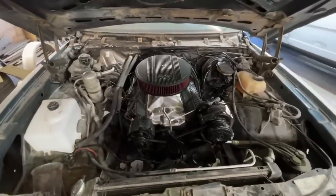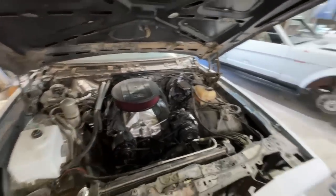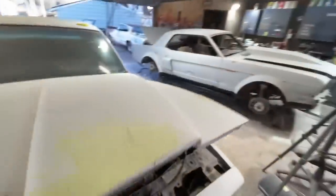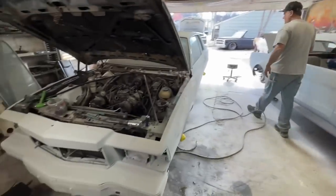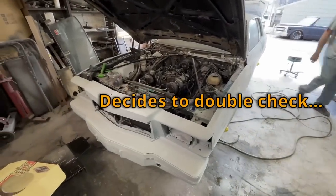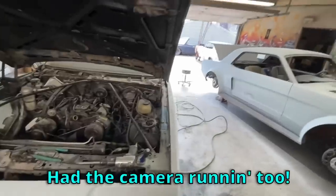I still got some paint work to do, but I've been in here for like eight hours today so we are calling it a day. The next time you guys see footage of the Mustang, it's going to get painted. I got the motor mostly taken apart and I had the camera running too.